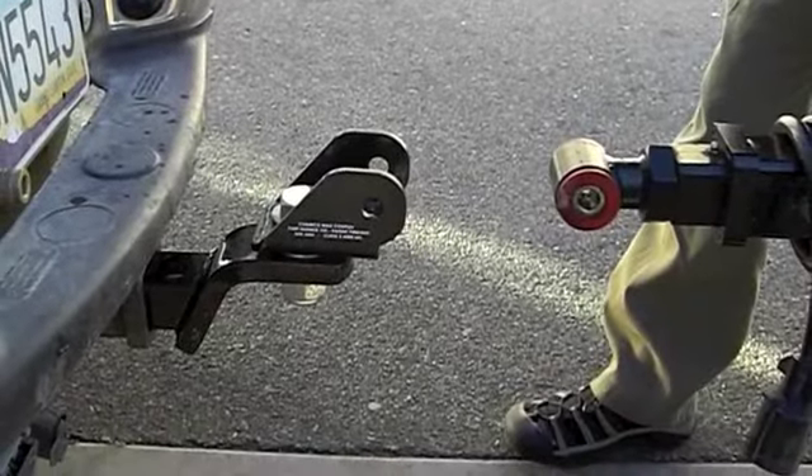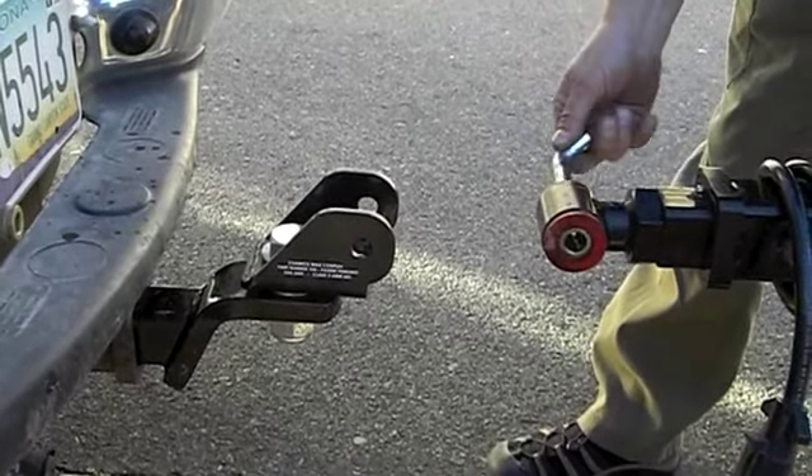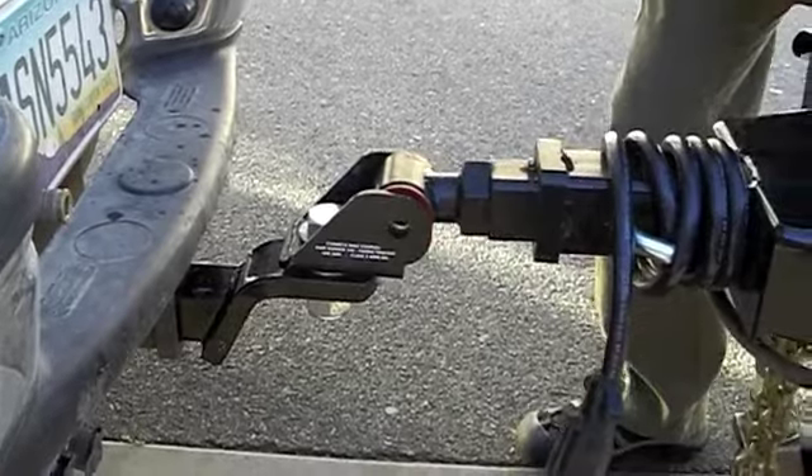Hooking up your max coupler is pretty easy. It's important to keep your pins nicely lubed so that you don't get any galling or any rust buildup, salt, grit and all that. Just get it lined up, slide it in like so.